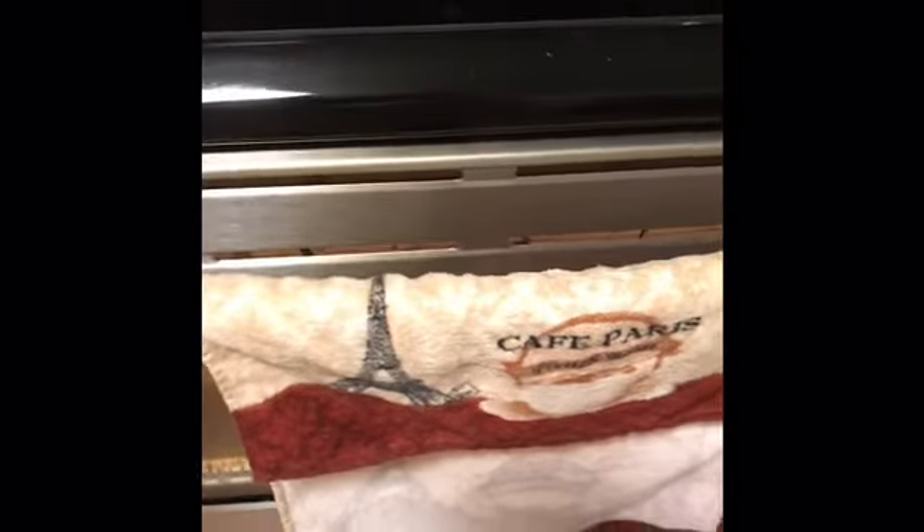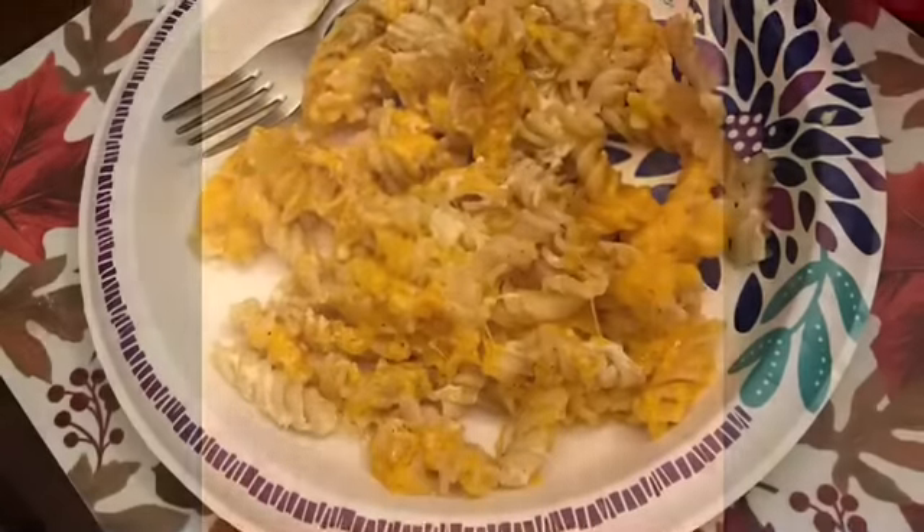I say 30 minutes to an hour because I've made it before and it took an hour, and I've made it before and it took 30 minutes. It really sort of depends, I think, on the size of the pan. So I'll come back and check it out in a few minutes. Thank you.